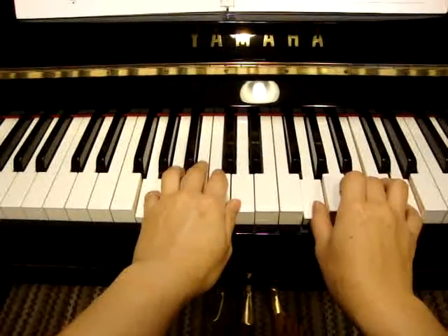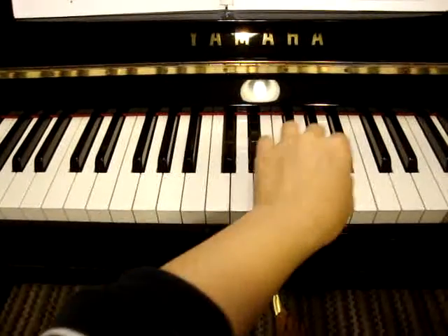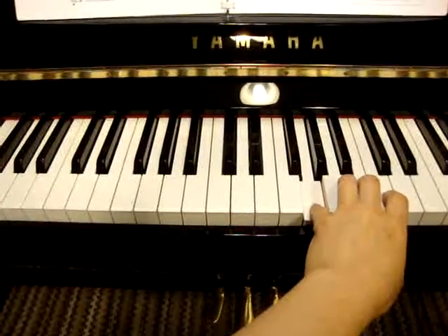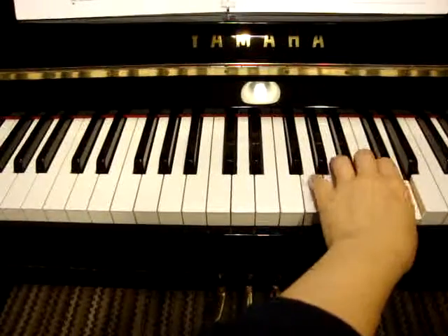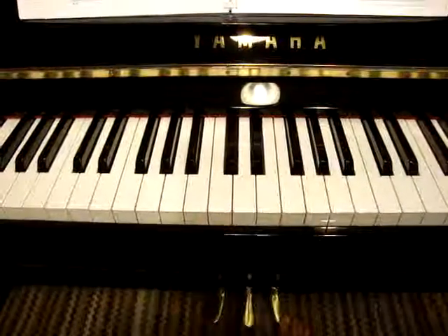And then repeat both hands an octave higher, so then it goes to here. So you get the idea. Thank you.